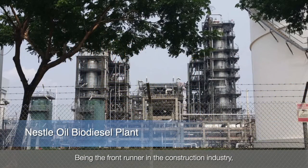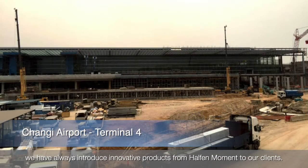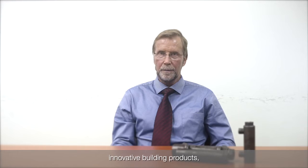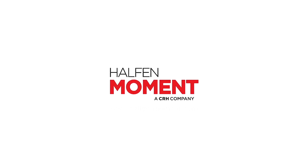Being the frontrunner in the construction industry, we have always introduced innovative products from Halfen Moment to our clients. Overall we are very satisfied with the high-end quality, innovative building products, and also the good experience provided by Halfen Moment.